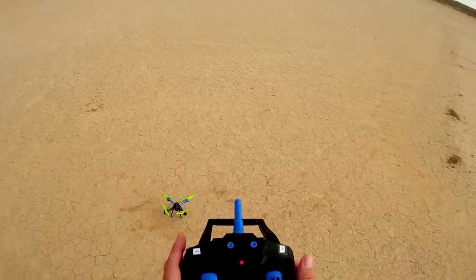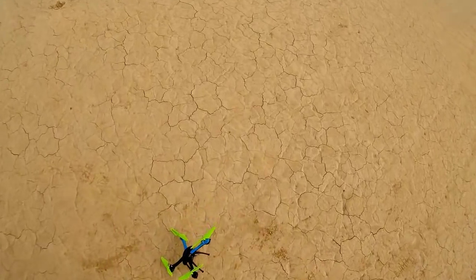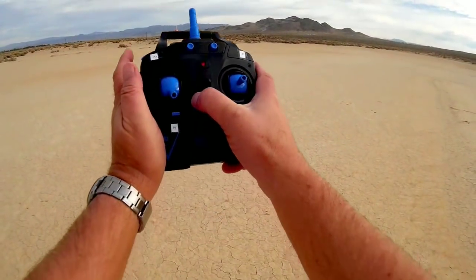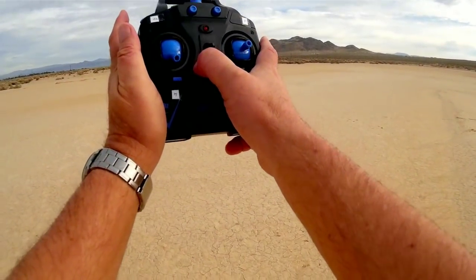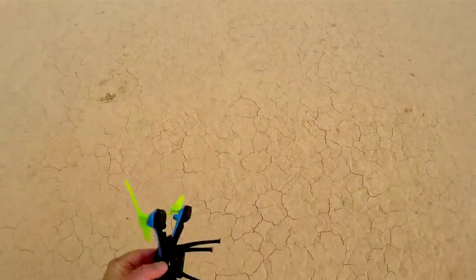I believe you can calibrate the gyros by pointing both sticks down and to the right. So this is a resettable headless mode bearing. You don't need to manually bind the quadcopter — it binds itself immediately with the transmitter. Now I want to turn on the camera. This is the camera button — pushing down on the camera. And it is recording; I got a red light.